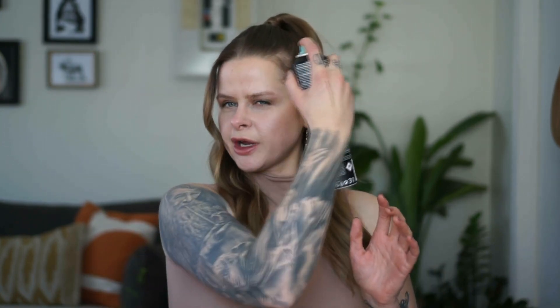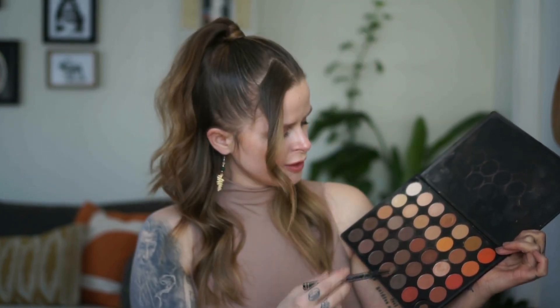Next step: spray hairspray — this part isn't necessary but it gives a more polished look. I'm going to take a matte eyeshadow that's close to my hair color and fill in my hairline. Make sure you use a fluffy brush for this, and go away from the face — if you go back and forth it's totally going to mess up your hair.